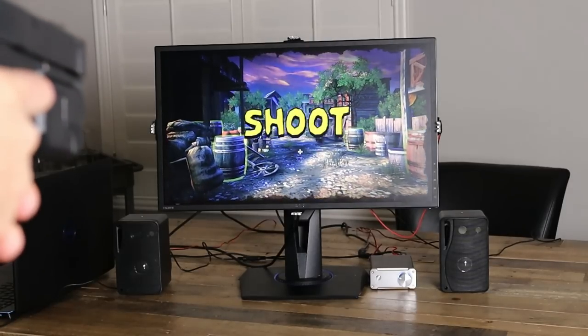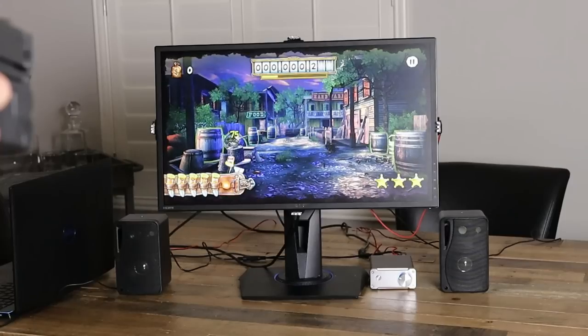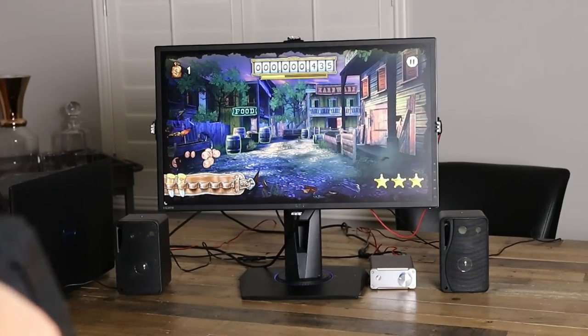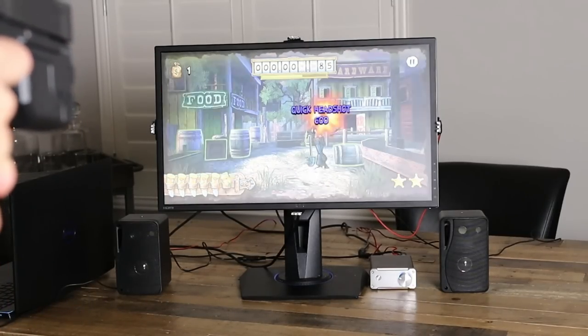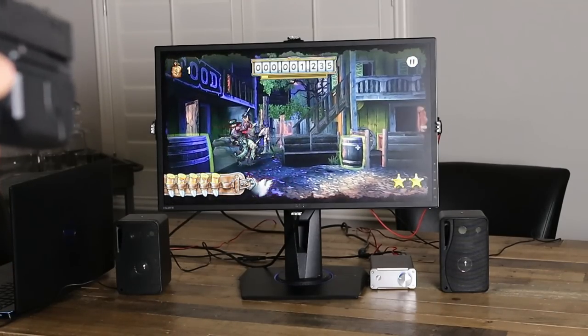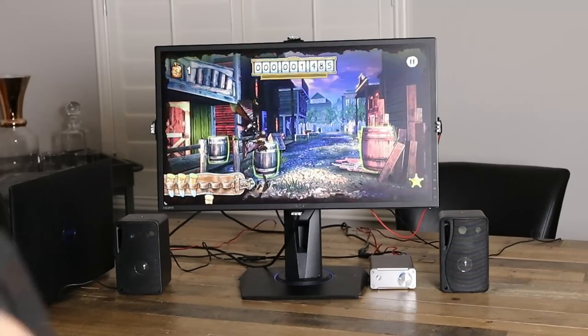Next game is Mad Bullets — this game is pretty cool, it's a new game. It supports the mouse on Steam, so you can download it off Steam and it's plug-and-play with the Gun4IR. The Gun4IR works right out of the box with it. Super fun modern game — I highly recommend it.